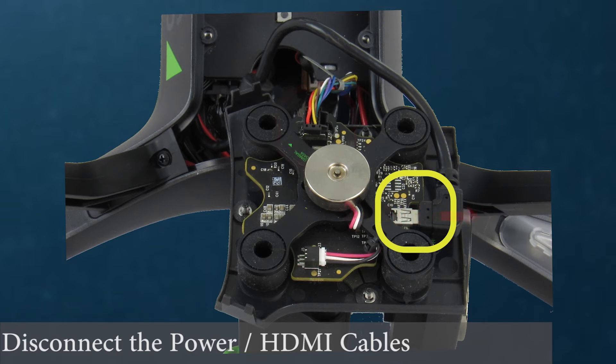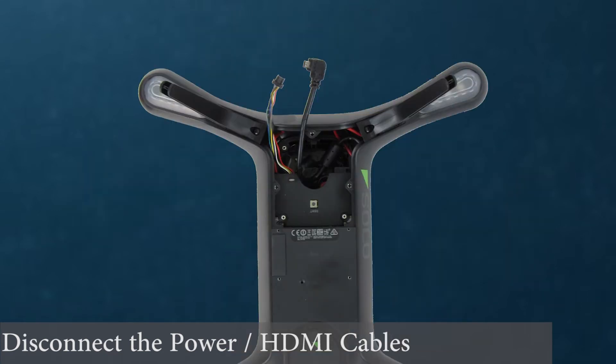Once the old gimbal or plate is removed, carefully bring both cables out of the drone towards the front of the Solo. They will connect onto the board of the new gimbal.